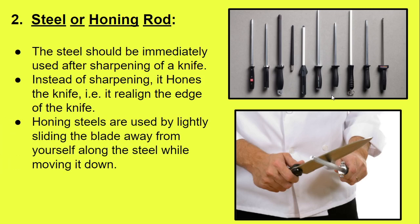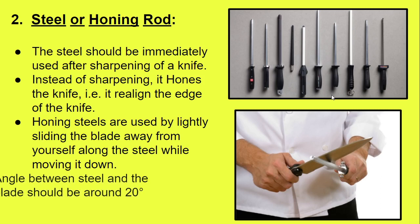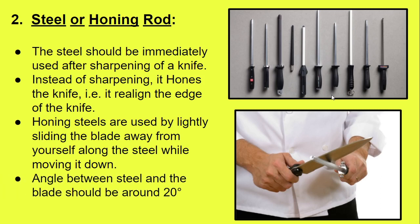Honing steel is used by lightly sliding the blade away from yourself along the steel while moving it downward. The angle formed between the rod and the knife should be around 20 to 25 degrees. The size of the honing steel rod is up to one foot, which is almost equal to 30 centimeters long.